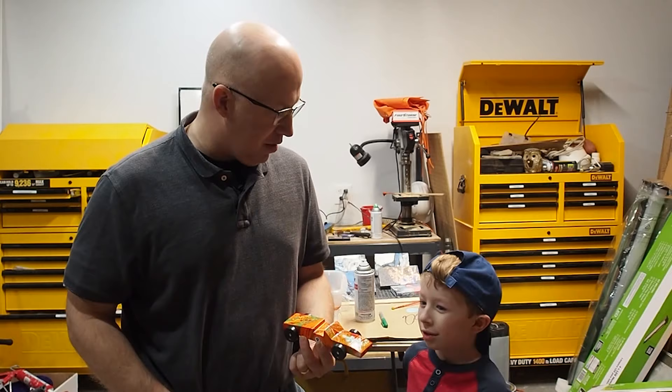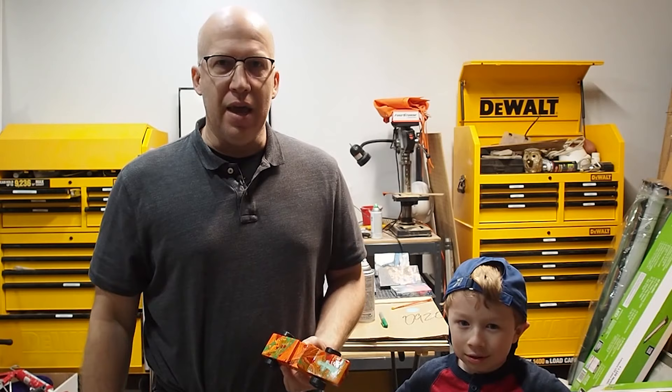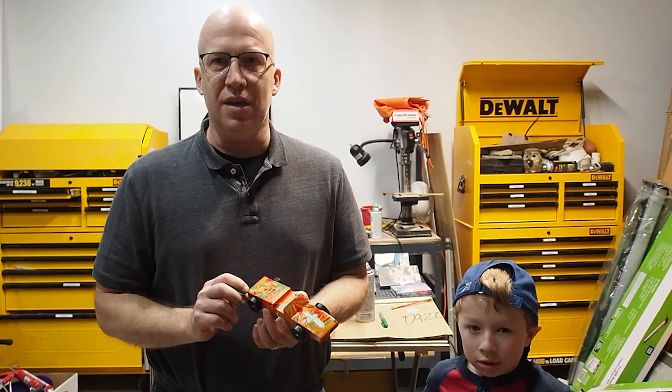Thanks for watching this episode. We have the final product — the paint is dry and we went ahead and put it on the wheels. This car is ready to win a Pinewood Derby race! Matthew, do you like the final colors? Yes! Good job, buddy. If you like this episode, please subscribe to us. We want to thank Home Talk for hosting us, and if you want to know all the steps and materials, there's going to be a link off to the side. Thanks again and see you next time.